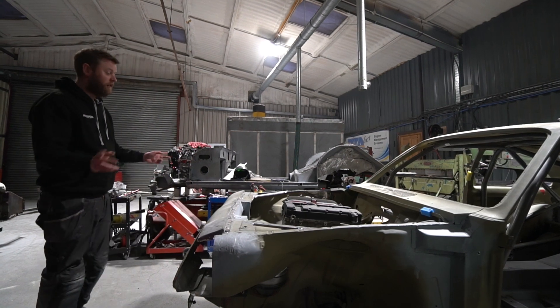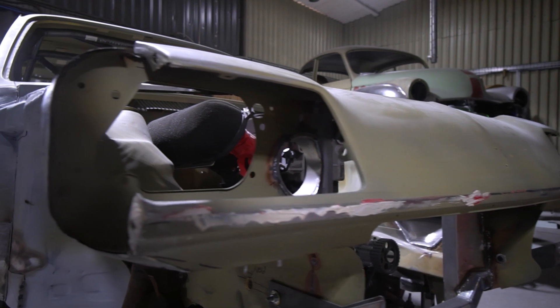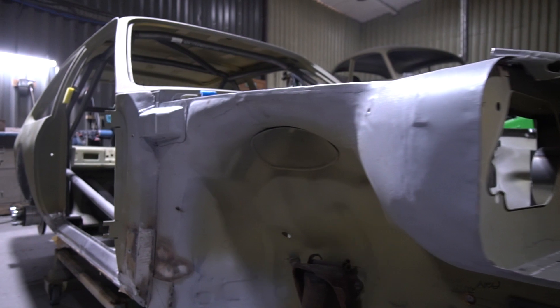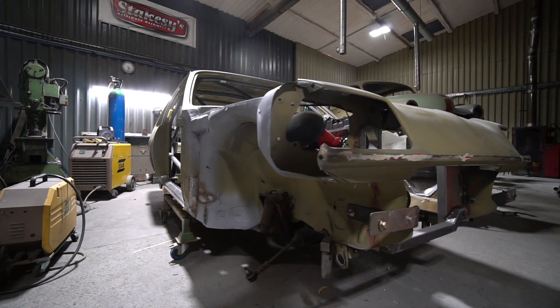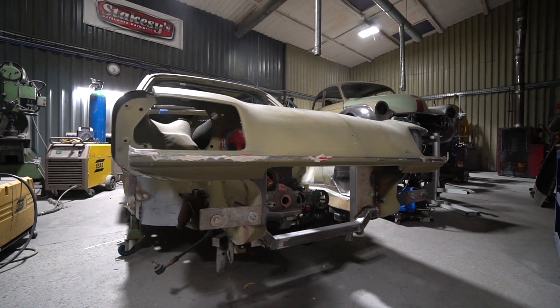We've been doing a little bit of design work on the lights for this car — we're going to do our own interpretation of the early-style headlights, recessed but with a billet machined surround and Zenon projector units that are going to go in there. We're also going to do our own rear light design — we'll look at that more next week. That's the Chevette.